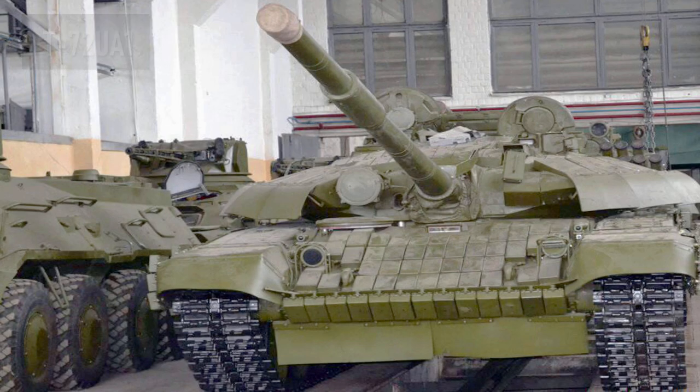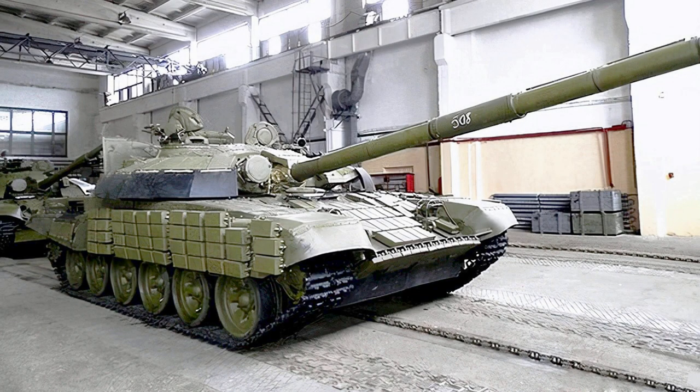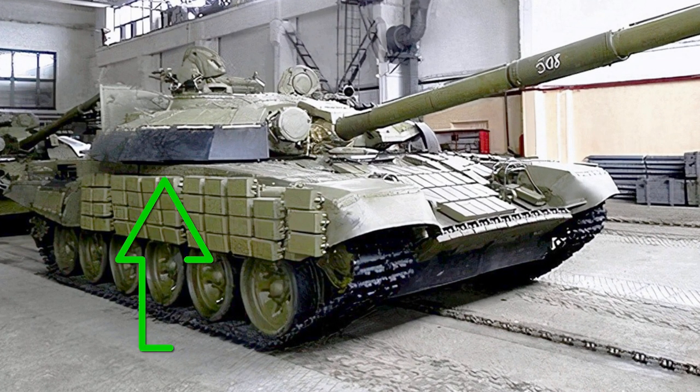The T-72UA1 is a Ukrainian modernization of the T-72B1. The modernization kit includes installation of a new engine and adding explosive reactive armor of Ukrainian production Nosh. The T-72UA1 can also be recognized by the rubber skirts on the turret and the lower part of the hull.